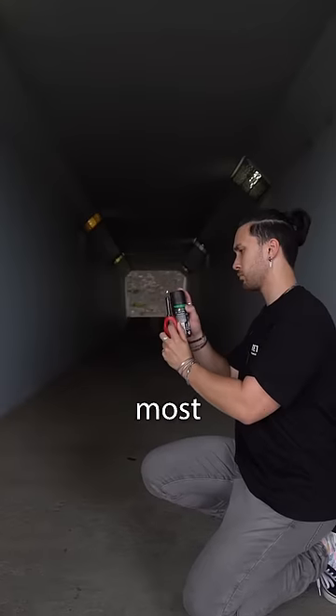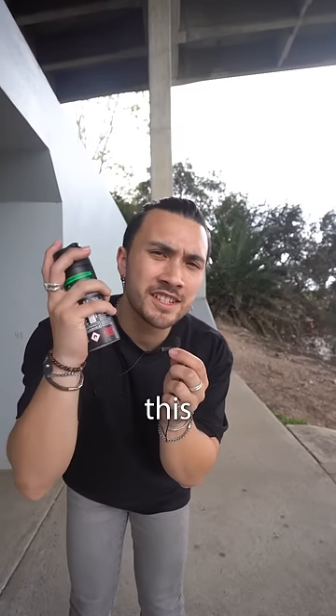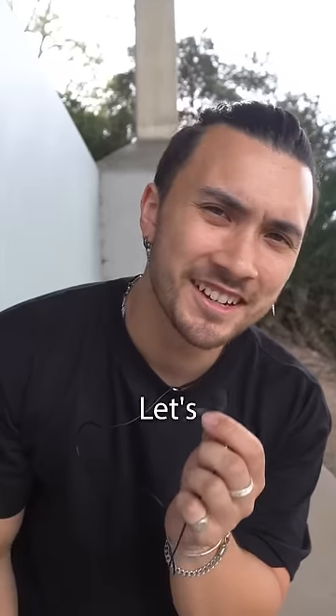This is a deodorant can, and most people know that you can do this with them. So today I'm going to attempt to use this technique to create a sick product shot. Let's try it out.